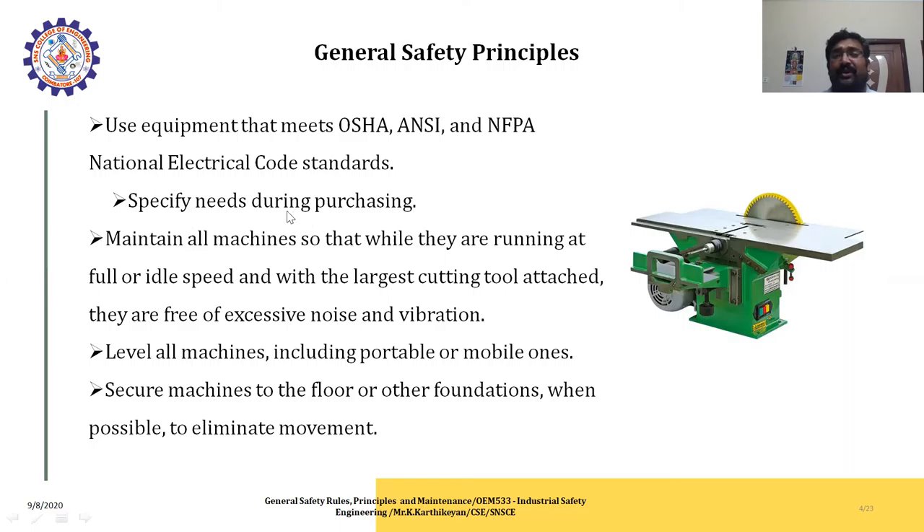If you have a specific need during purchase, you can purchase accordingly; otherwise take a small machine for your place. Maintain all machines so that while they are running at full or idle speed, the speed is maintained based on your cutting requirements for wooden pieces. Secure machines to the floor or other foundations when possible to eliminate movement. For portable machines, you can move them from one place to another, and when not in use you can eliminate them from the area.